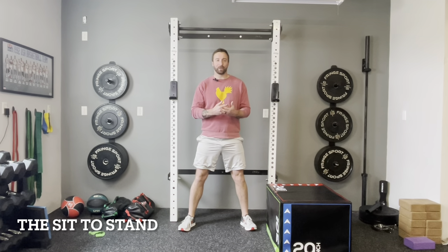These 10 variations are going to start with the very easiest and work your way up so that you're able to build strength without stressing your joints. Let's get started. Our first squat variation is called the sit to stand — the entry-level squat variation for anybody who's brand new or just not feeling comfortable moving right into the squat.